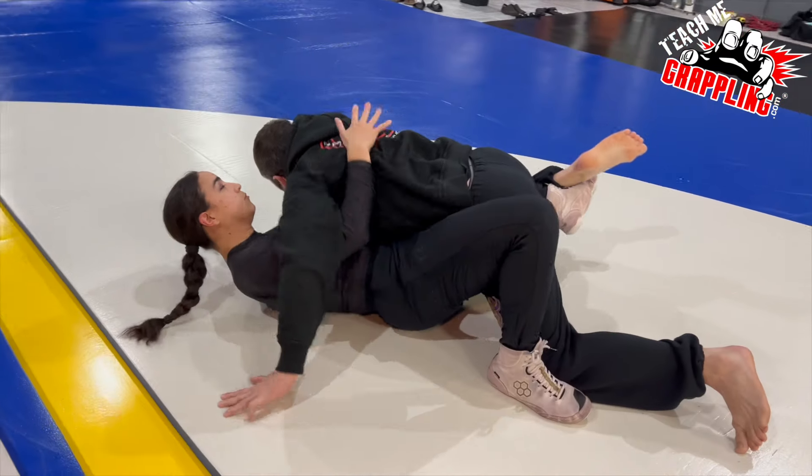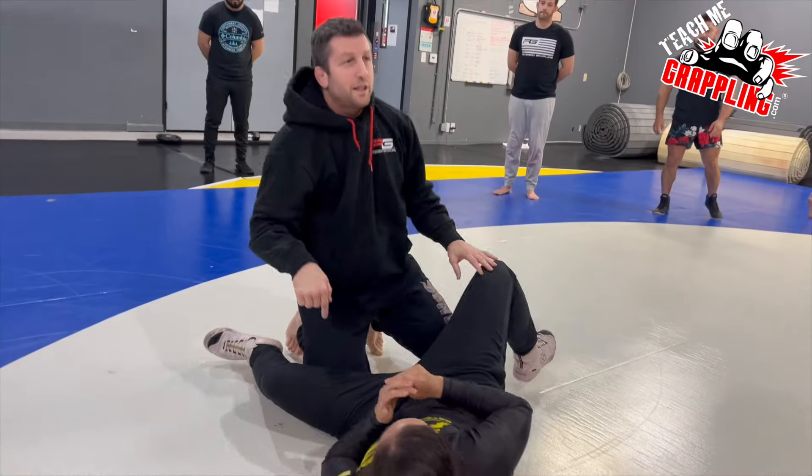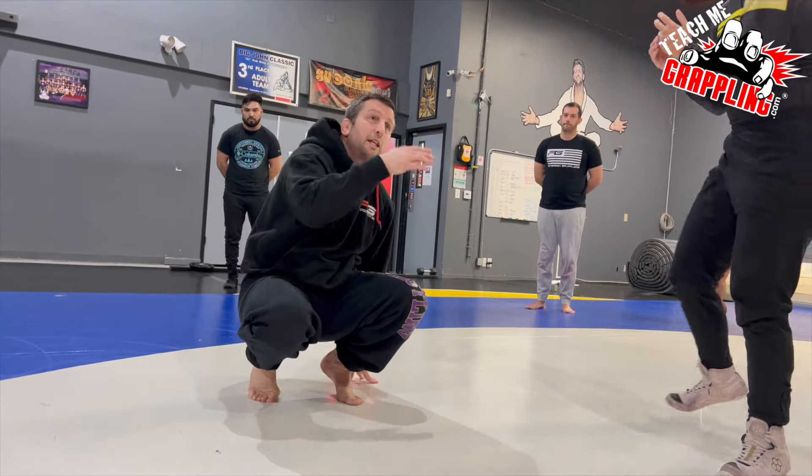As she tries to counter and lift — see that, right here — and then pull back. I don't want to teach you guys to do that generally. Try to hit it on the side your head is on.